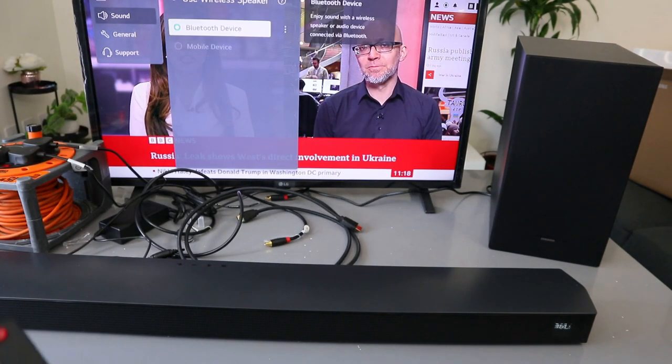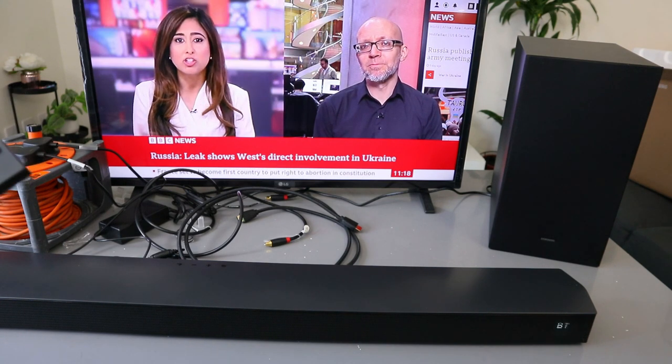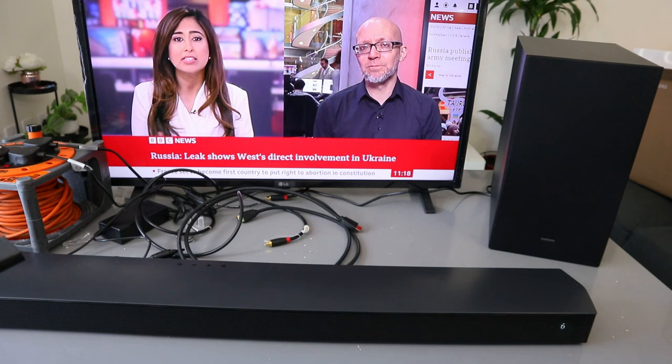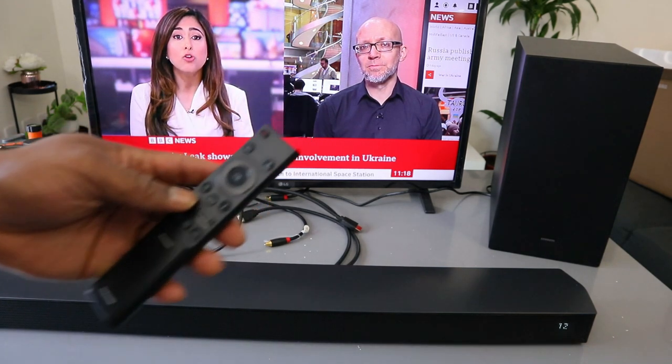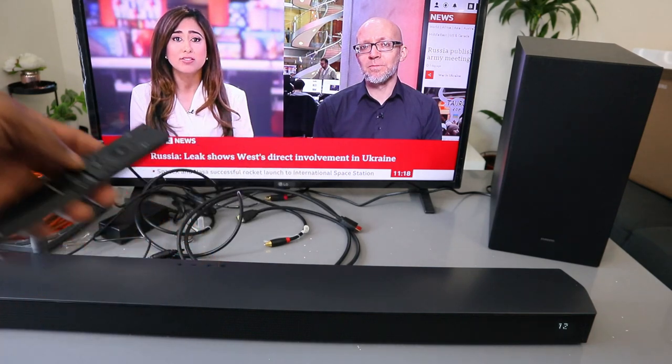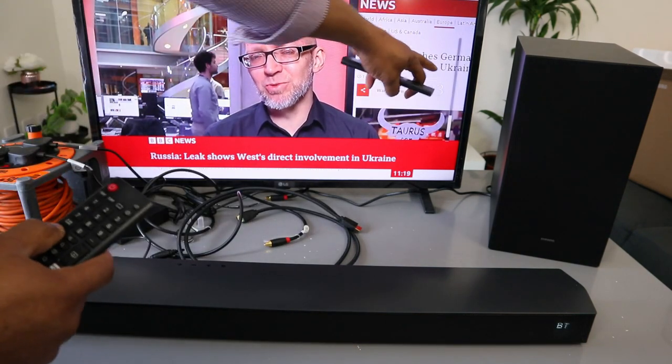Now you can increase the volume when it's in Bluetooth mode. You can increase the volume using the TV remote, likewise the soundbar remote. This is the audio — I'm increasing the volume using the soundbar remote control, and likewise with the TV remote control you can also increase the volume.